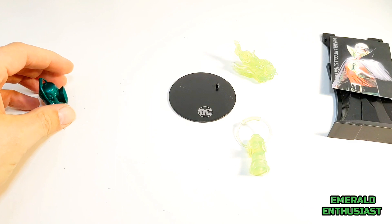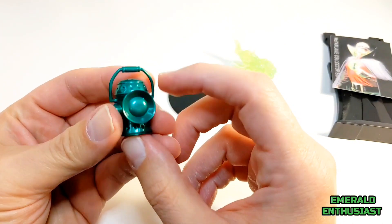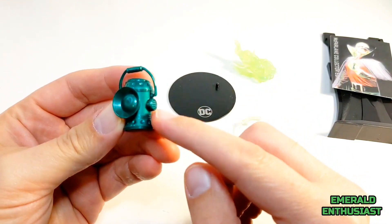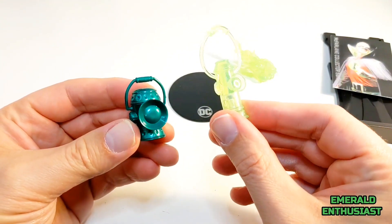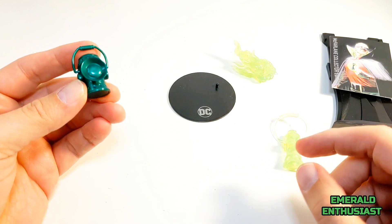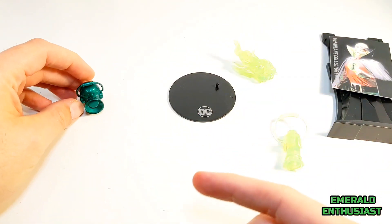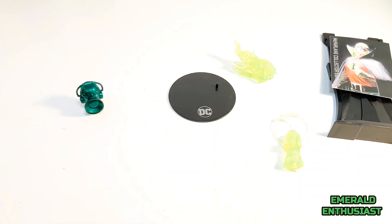The single accessory that comes with the DC Classics figure is the lamp. I certainly like the coloring on this better than the McFarland lamp — it's a metallic green and it looks more realistic. Even though I like the DC Universe Classics lantern better, I have to give the edge to the McFarland figure simply for the sheer number of accessories included.